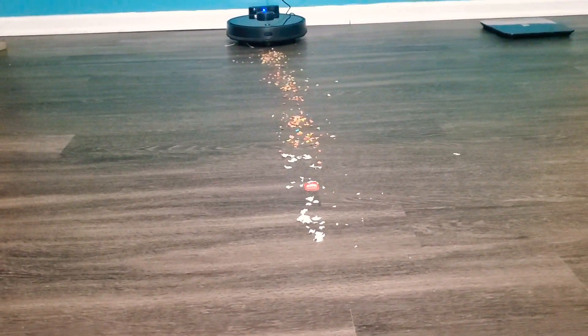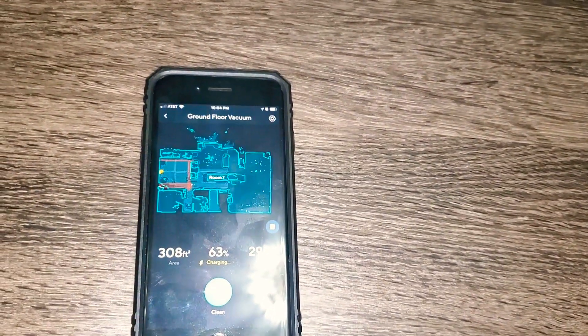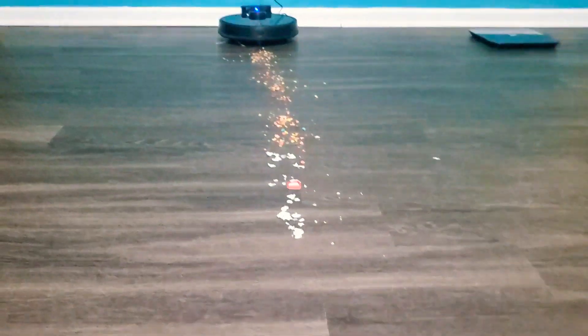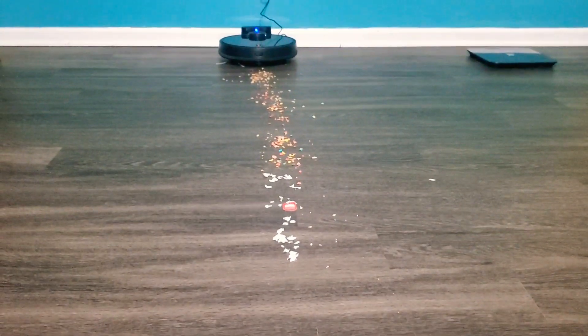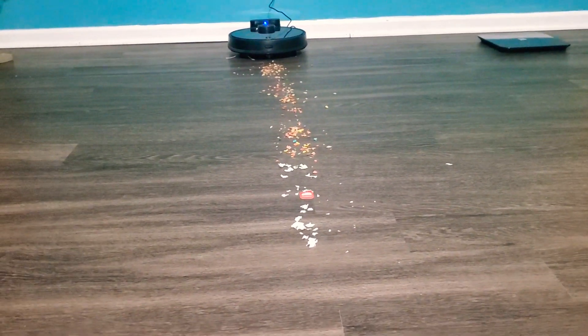The first time it runs, it maps the whole floor and you can set virtual walls to tell it where to vacuum, which I did for the sake of this demo. However, you can't save those virtual walls as different rooms, which is something I don't like. So you have to remove and re-add the virtual walls every time.